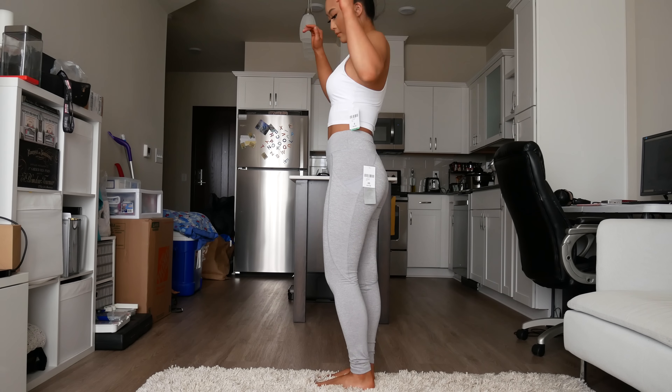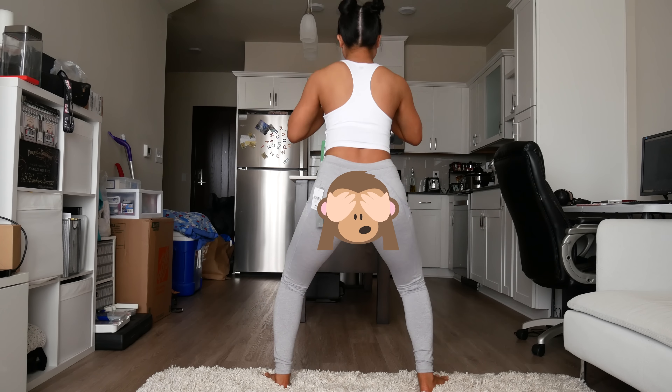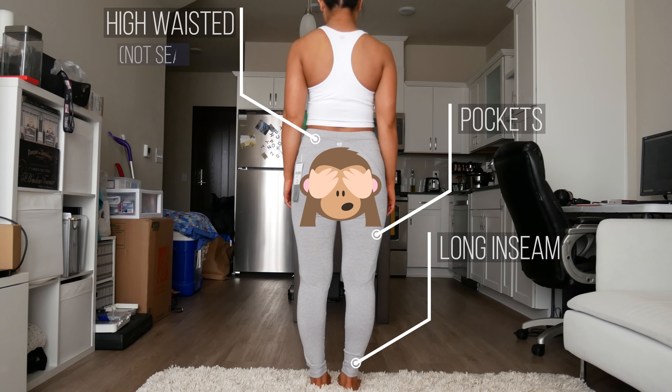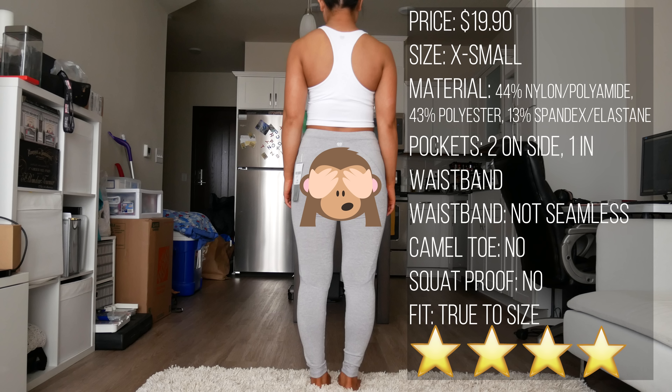These ones were one of my favorites from this haul, but you can definitely see my booty — definitely not squat proof at all. I completely forgot to get a front view of these leggings, so we'll just stay on my backside for now. I got these in a size extra small and thought they fit perfectly, although they were just a little bit too long. They have two pockets on either side of the leg as well as in the waistband. These ones are not seamless. They cost $19.90 and I'd give them a 4 out of 5 stars.